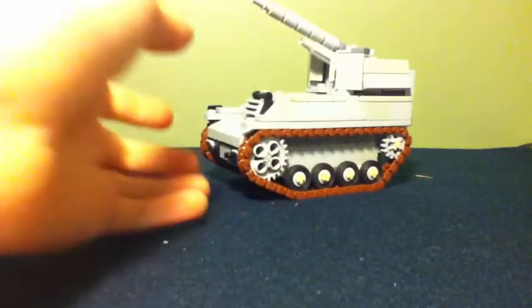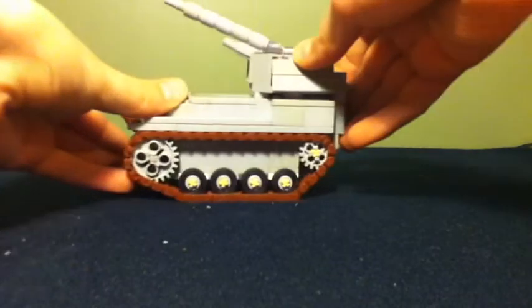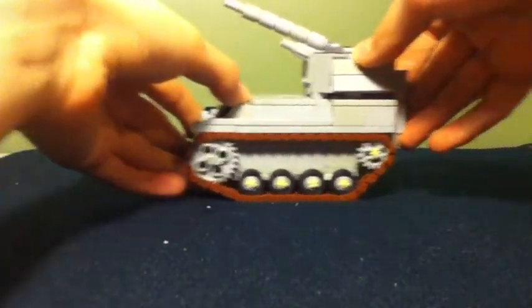So just to show you how bad the tank tracks work - even on carpet it's pretty bad.